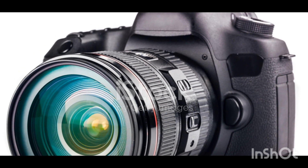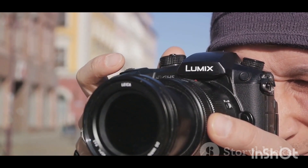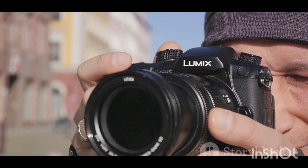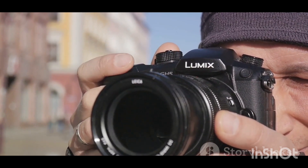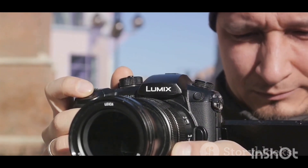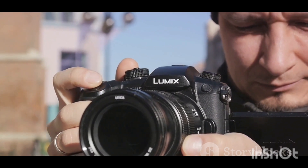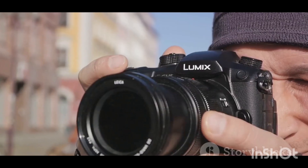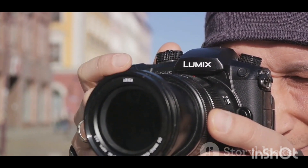To sum it all up, the Panasonic Lumix G85 4K digital camera with the 12-60mm Power OIS lens is a versatile and reliable tool for anyone looking to capture the world through a lens. With its superior image stabilization, 4K video capabilities, and user-friendly design, it certainly ranks as a top choice in its class. So why wait? Dive into the world of high-quality imaging with the Panasonic Lumix G85.